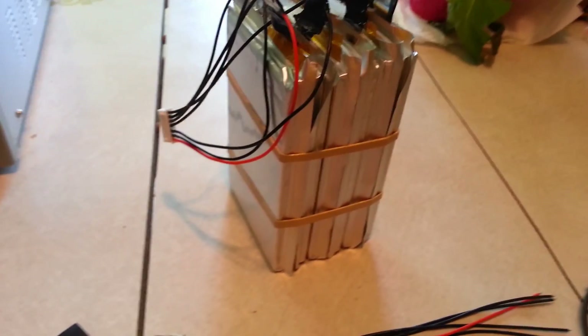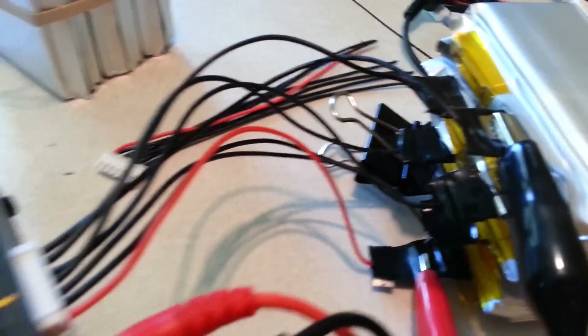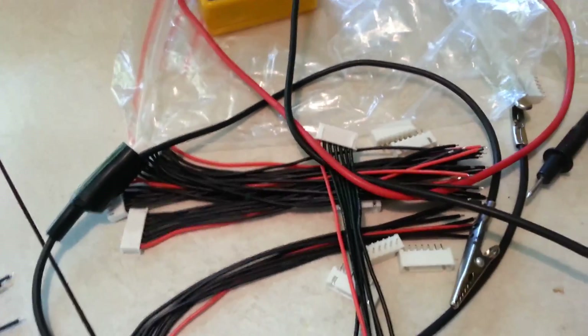That one is fully charged now — more than 20 volts. And I've just hooked up the next one. You can see how complicated this is. I had to order these from a company and they sent about 10 of them, which is awesome.